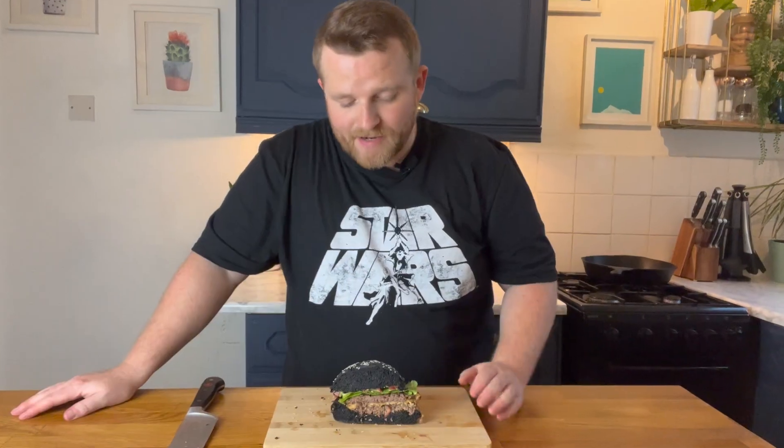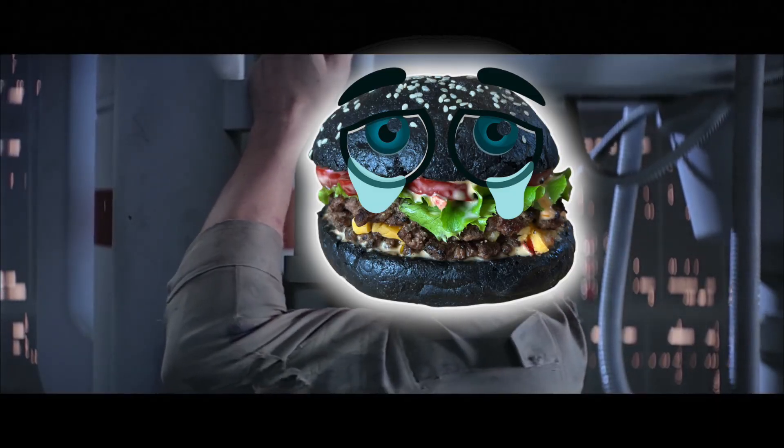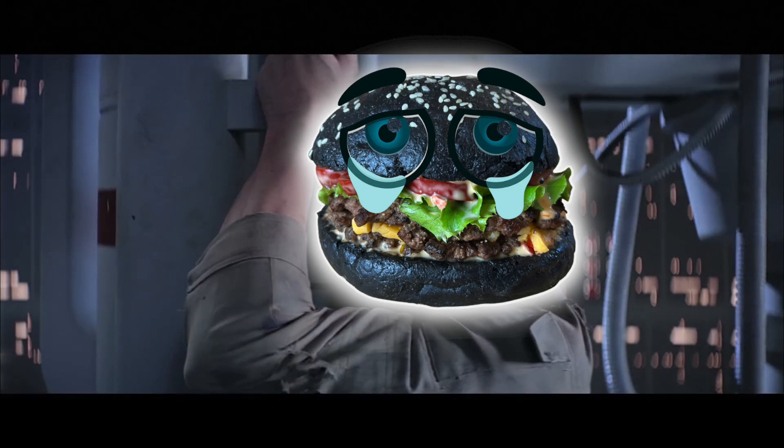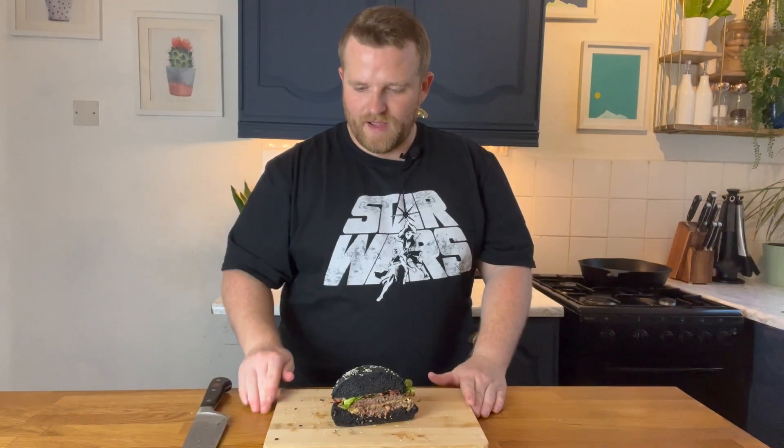Look at that bad boy. I might not be your father, but I am your daddy. So this has been Lights Camera Kitchen — please remember to like, comment, and subscribe. It means so much to me. Thank you so much for watching and I'll catch you in the next video.